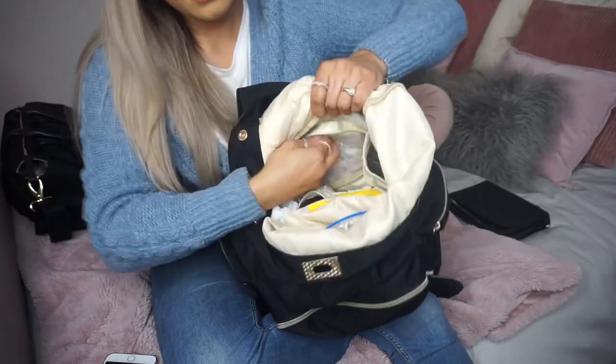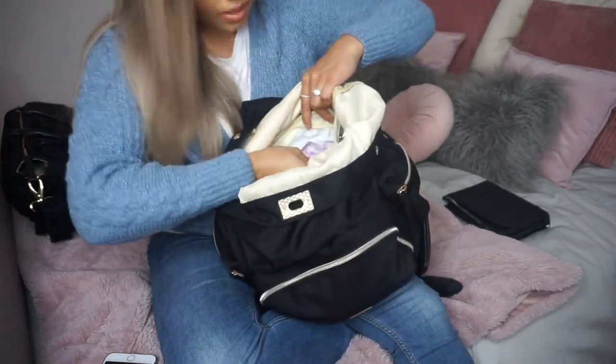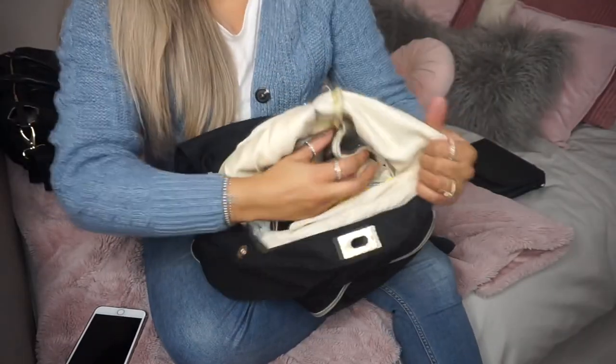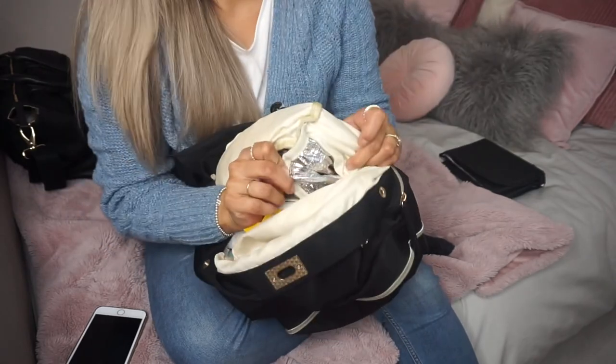At the bottom of the bag there's a wet area for wet or dirty clothes. Luckily we haven't had that day yet! There's also a thermally insulated pocket area in there.